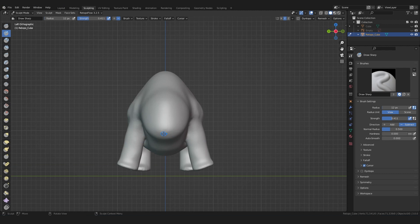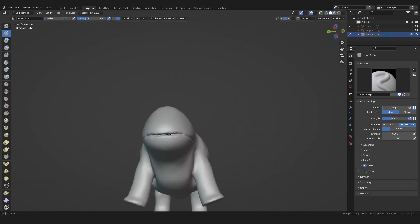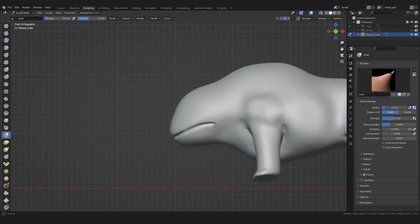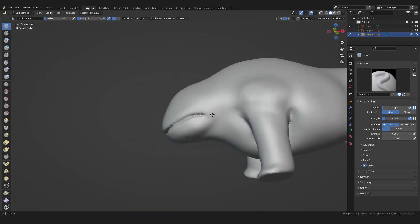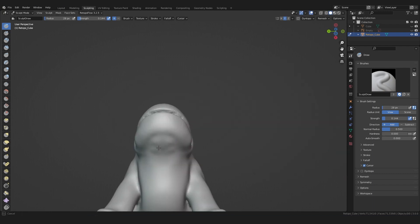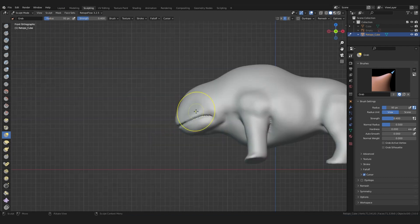Now let's continue with the head. I like to use the draw sharp brush to make marks on my model as if it were a pencil — here I sketch the shape of the later mouth. And for the rest, it's the same drag-smooth workflow you already know. By the way, I still do not use a graphics tablet, just the mouse. And so far I don't use any reference images because it is only the rough shape.